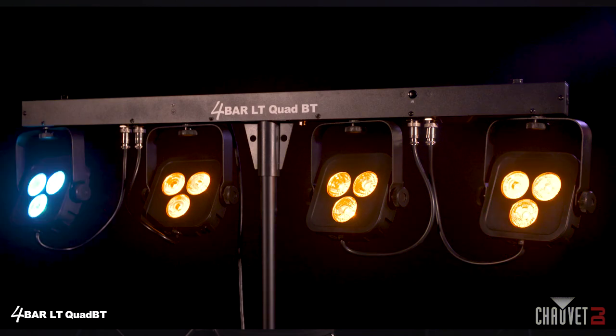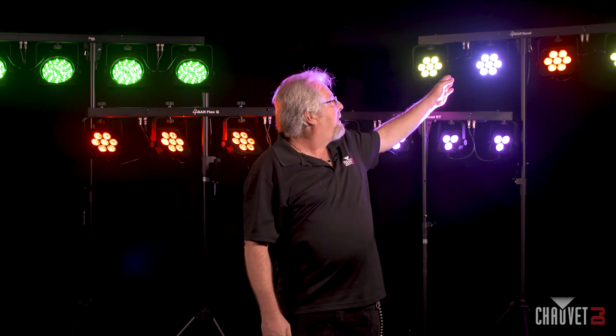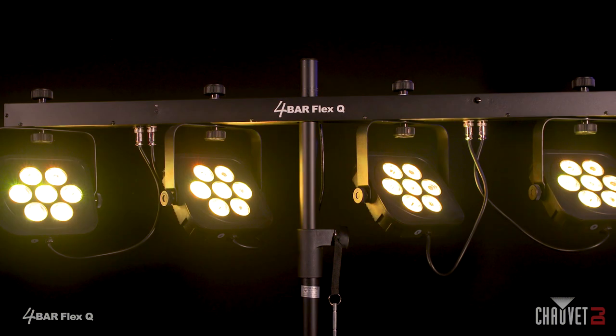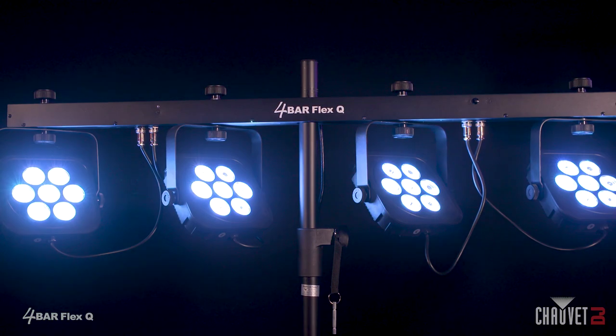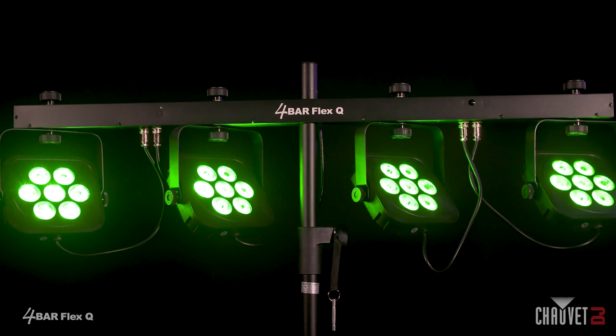Now, with technology moving forward, Quad is my favorite flavor in the Four Bar line, and we have two of those to offer you in full size. We have the Four Bar Flex Q and the Four Bar Quad. The Four Bar Flex Q is a little bit different — all-in-one LEDs: red, blue, green, and amber. Great color mixing on this. We have some new auto programs, a rainbow fade that's really great, and some other cool features.